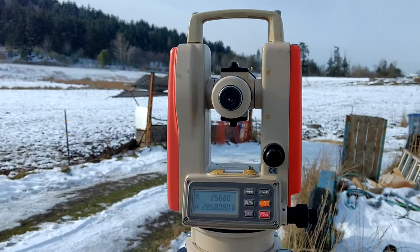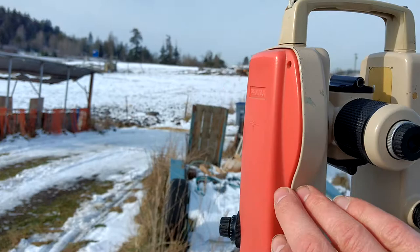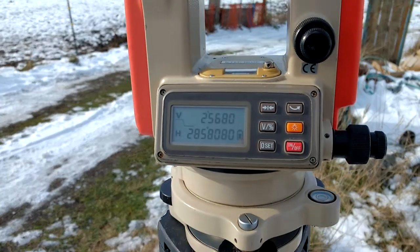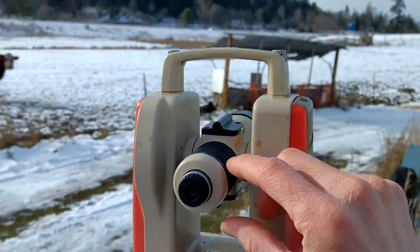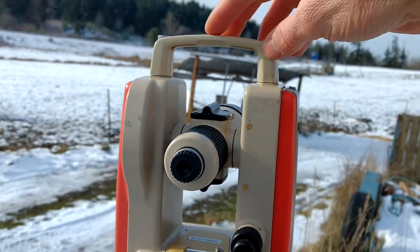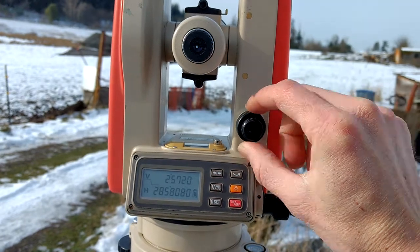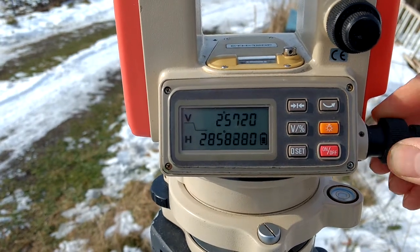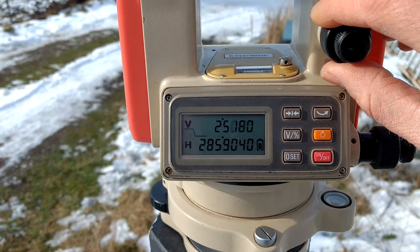Basically it's got a battery in here and a rotation sensor in here — you can see it's kind of round. It's got a digital readout down here, and this telescope part tips up and down, and then this whole thing can rotate too. But right now I have it locked, so you can turn these knobs to line it up very precisely and see the numbers changing. Horizontal or vertical — I've got it set to degrees.